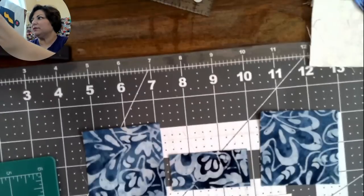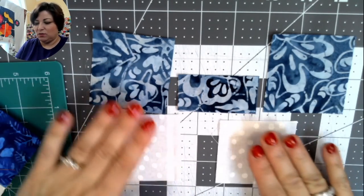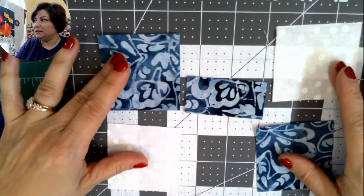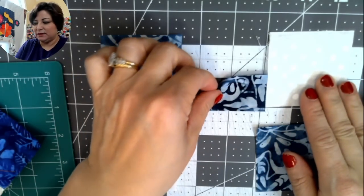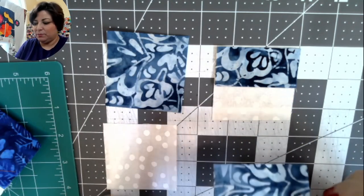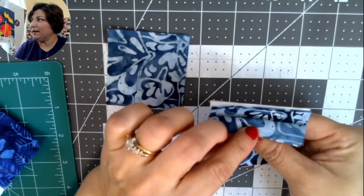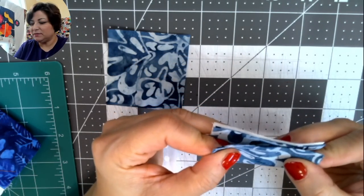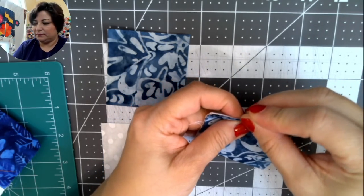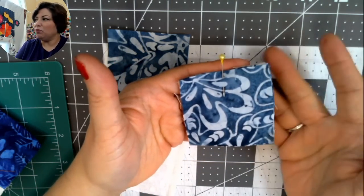Layer the pieces in opposite order: place one bow fabric piece on the background with right sides together — pretty sides touching — and make sure they're nice and even. Pop a pin in there. Then sew a quarter inch down this side. An accurate quarter inch is very important here.